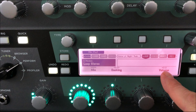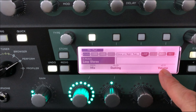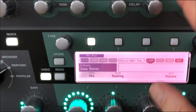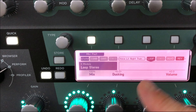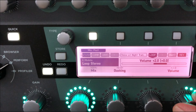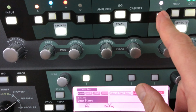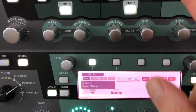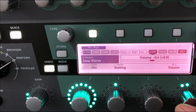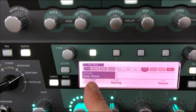Pay particular attention to this volume knob here. Some profiles — I've noticed this with my Vox AC30 — you want to make sure you have some sort of unity gain. Turn the effects loop off and hear how the volume is, then turn the effects loop on. You may notice a slight drop in volume. This volume knob adjusts that, so go back and forth to match the original signal level without the effects loop. Don't miss this — you really need to set this up before you use your effects loop.